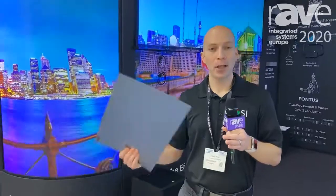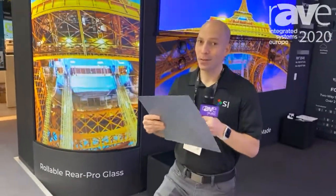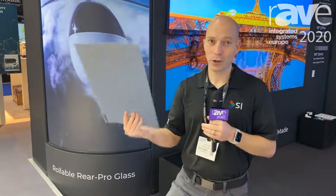Flex Glass is a polycarbonate material that's flexible but semi-rigid, so it's very durable. And in fact, you can scratch the backside and it still won't show up in the optic.